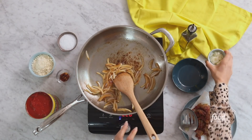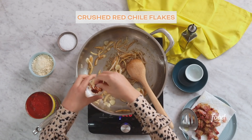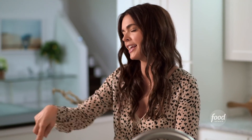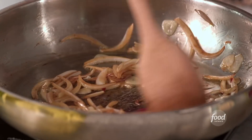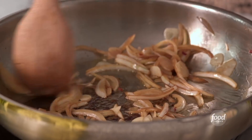Now that the onions are starting to soften, I'm gonna add in my garlic and crushed red chili flakes. And I know some of you are probably thinking, that much garlic on a date night? But if you both eat it, you cancel each other out. I mean, we've got the smells of pancetta, onions, and garlic going in the kitchen — and if that doesn't scream romance, I don't know what does.